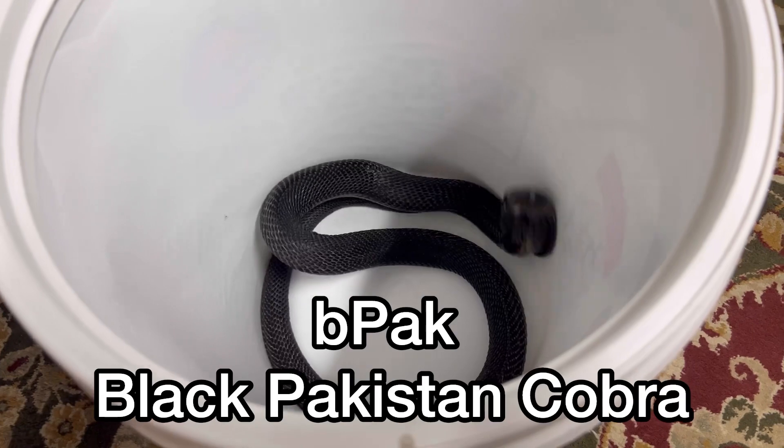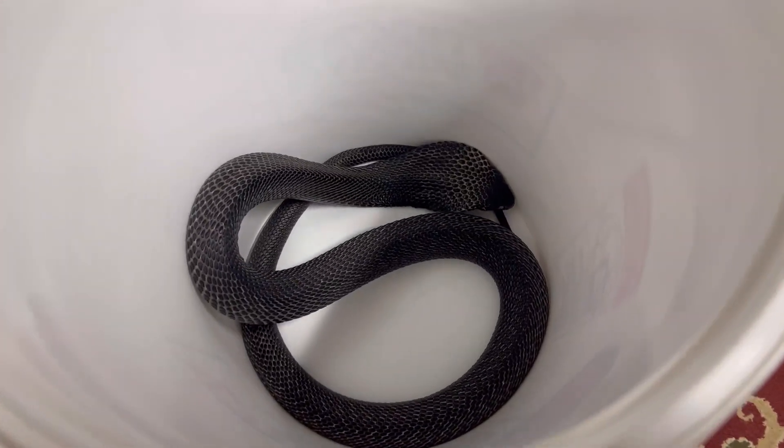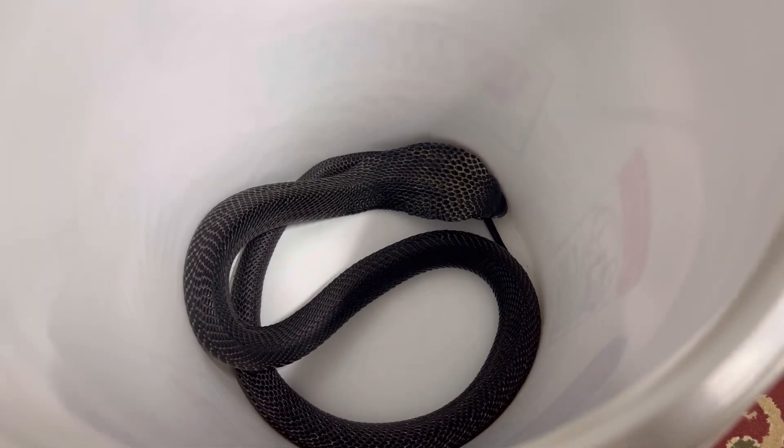It's BPAC, the Black Pakistan Cobra. Look at him, he's in shed right now. Getting bigger. So I didn't mess with him too much, but I got a little bit of point of view handling. Check it out.